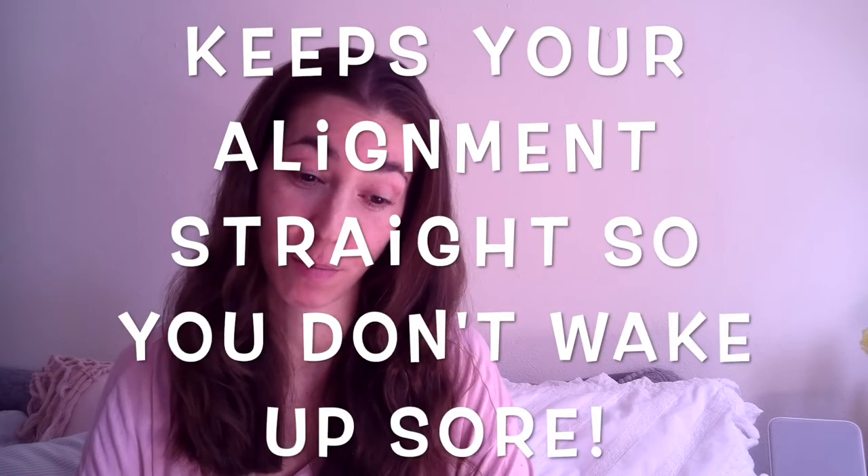And it supports your neck and your shoulder area, especially with people who move around when they sleep. So like you could start off on your side, then you move over and you want to sleep on your stomach, and then you wake up on your back. I don't know, that's how I sleep sometimes. I don't kick or anything, but I do move around just a little bit.